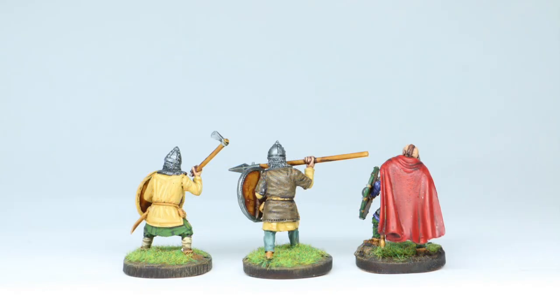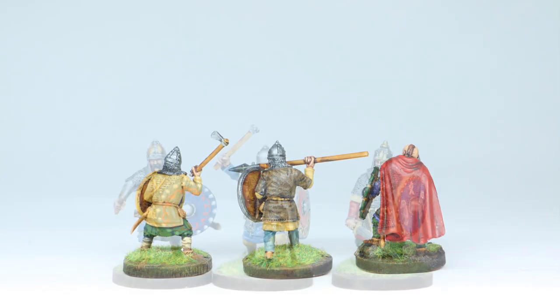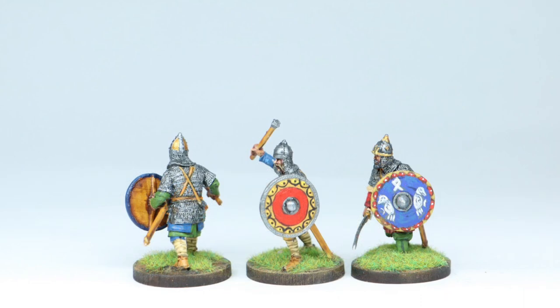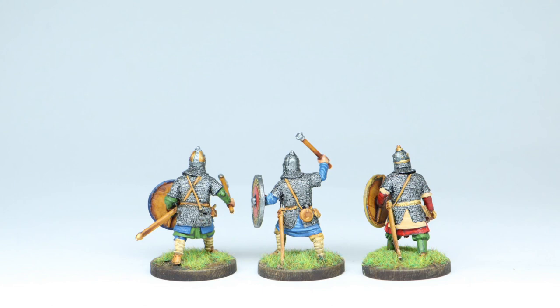I really hope you've enjoyed the pictures. If you're painting Pagan Russ, hopefully it's helped you with your painting. Let me know your thoughts, please hit the like button, and leave a comment — tell me what you think. Take care everyone, and we'll catch you on the next video.